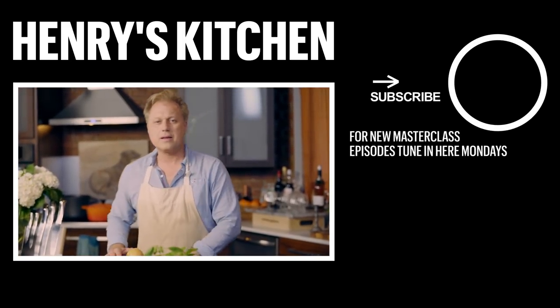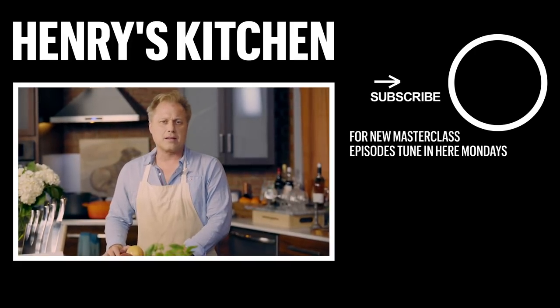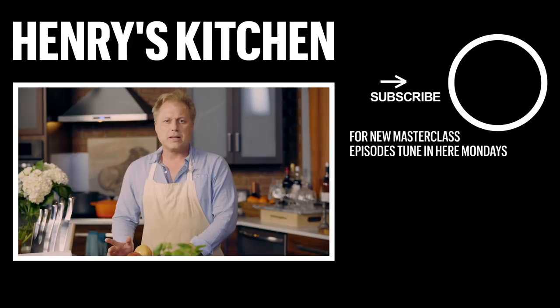Oh, hi! Thanks for joining us here on the Henry's Kitchen Masterclass. I want to remind you that every Monday we're going to be uploading some really great recipes. So if you want, please subscribe to the Thrillist YouTube channel, and that way you're going to get notified of all of them.